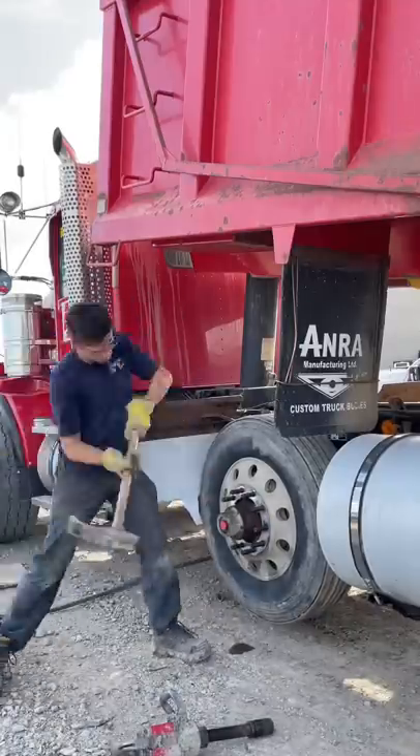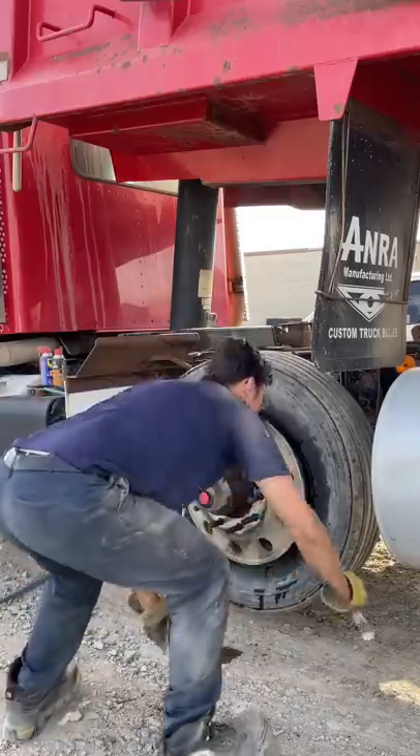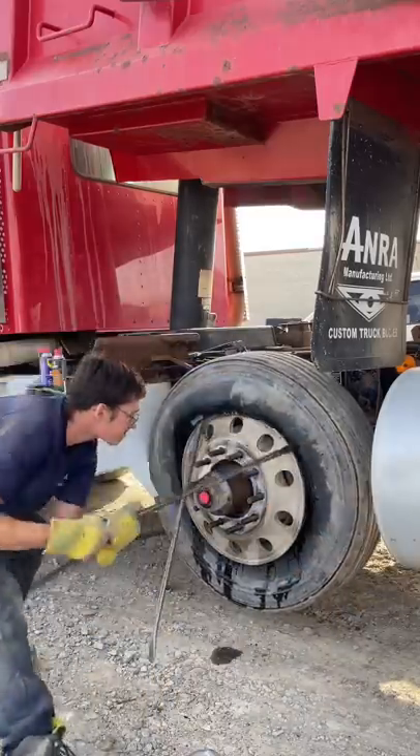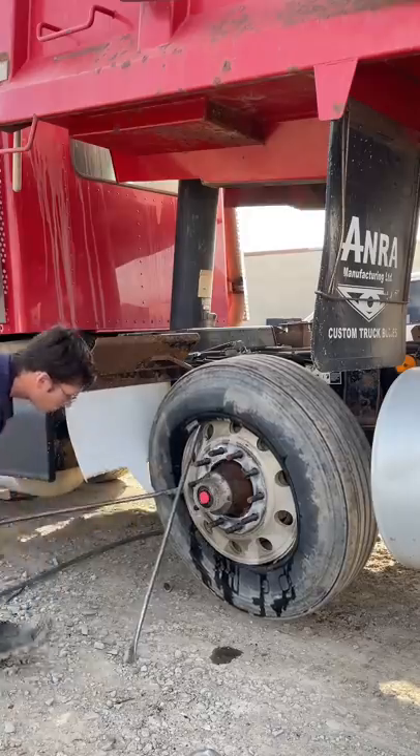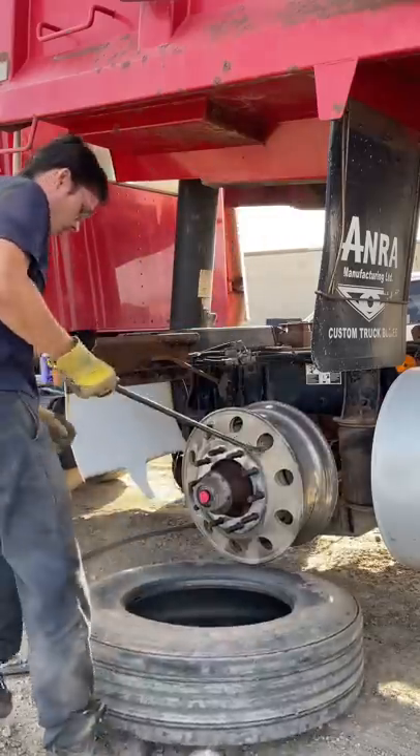What do you do when you can't get an aluminum rim off? Well, you take it off on the unit, of course. Sometimes the tire doctor has to do this because the aluminum rim is completely corroded onto the steel hub. It doesn't happen very often, but it's definitely good to know how to do it on the unit.